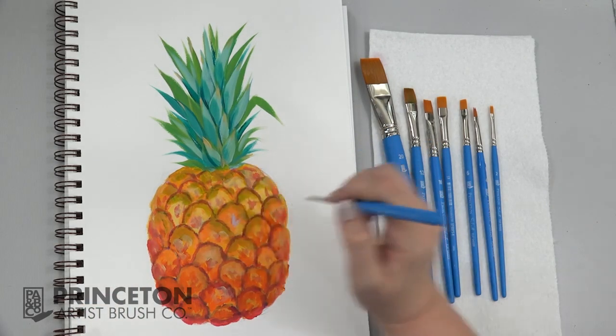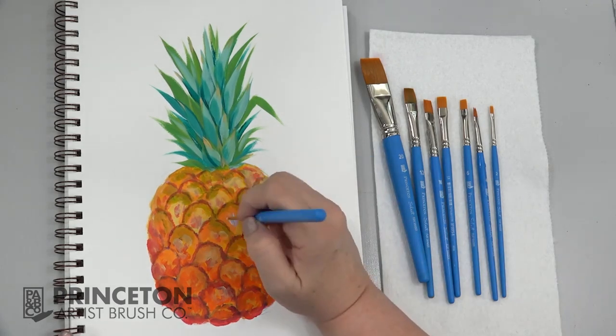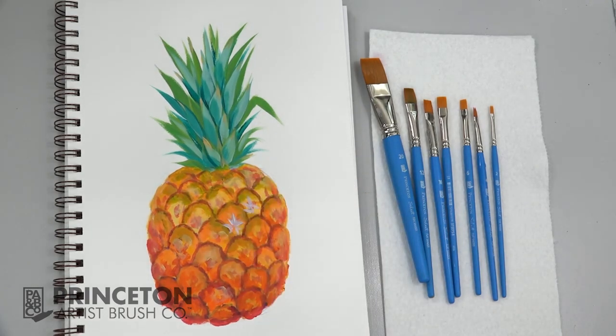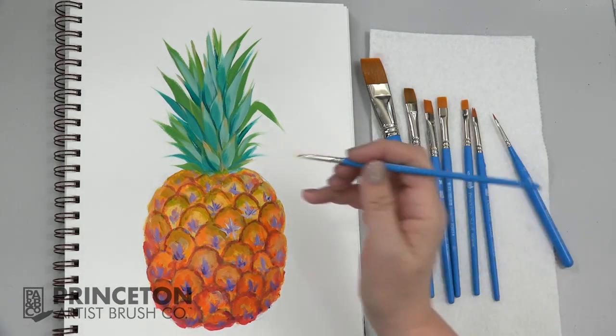So I'm going to create these little star shapes. One side down. I'm going to use some white and yellow, loading my brush up fairly thick here.